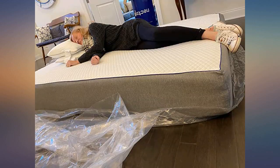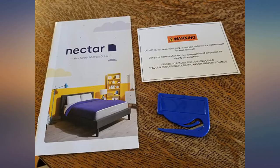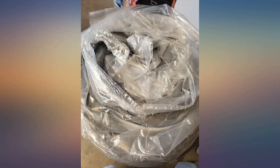I was looking for a new bed and was excited to try one from Nectar. This was my first time trying a bed in a box. I was really surprised how small the box was when the bed arrived. Getting the mattress ready was super easy — all I had to do was unroll the mattress and remove the plastic wrap.